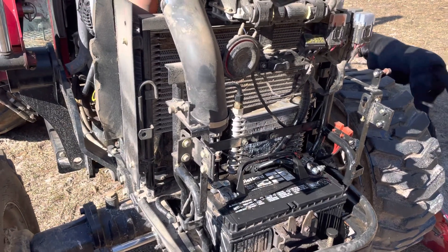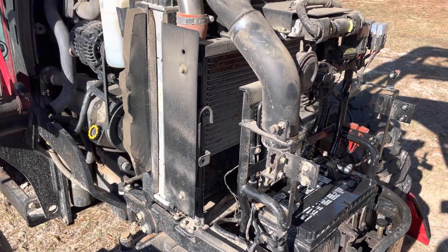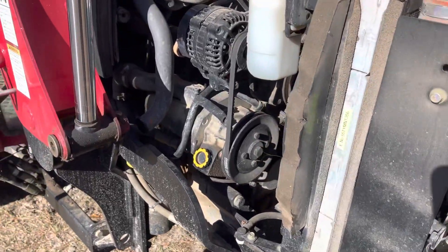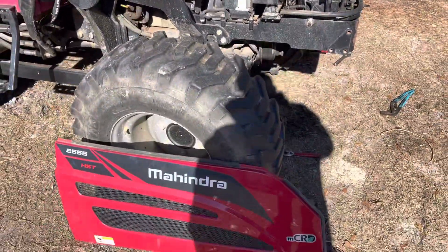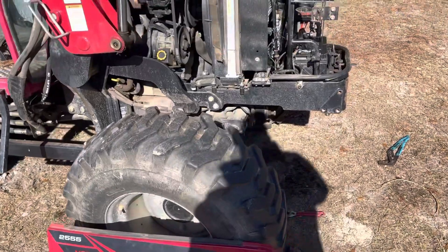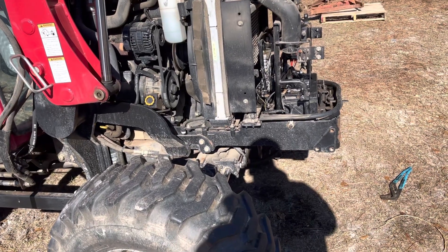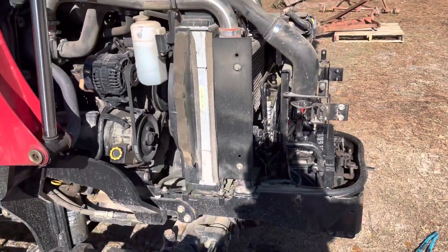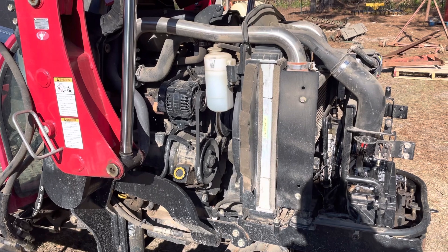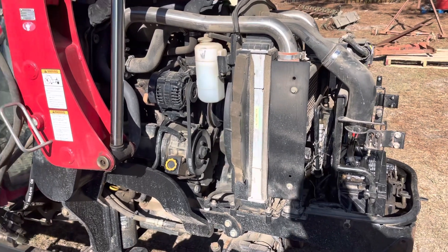But I think it's time for Mahindra to step up to the plate here and fix their engineering flaw. Obviously, if this is such a known problem, then it's a design problem that they must know about. This 2555 HST is dead in the water and it's worthless to us without this cooler — we have to get the thing to stop leaking because it can't run for 10 seconds without pumping half the hydraulic fluid out. So Mahindra, if you're watching, reach out to us. We're not happy with your product. It's time to make it right.